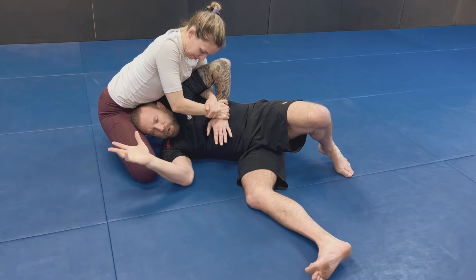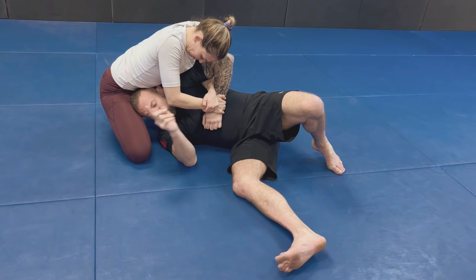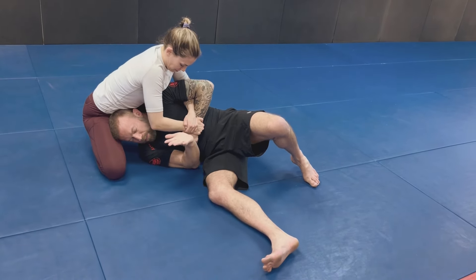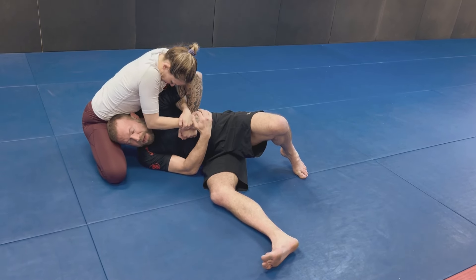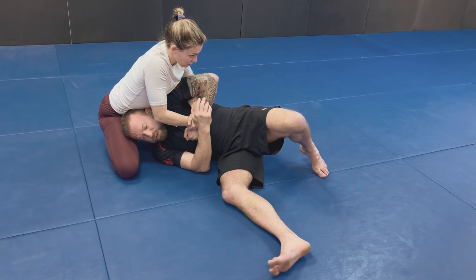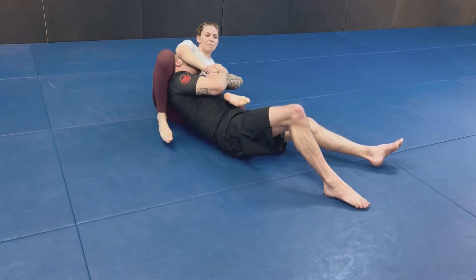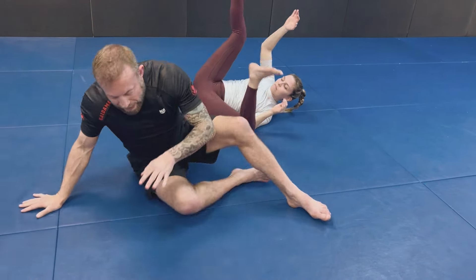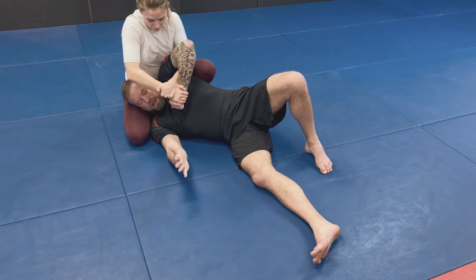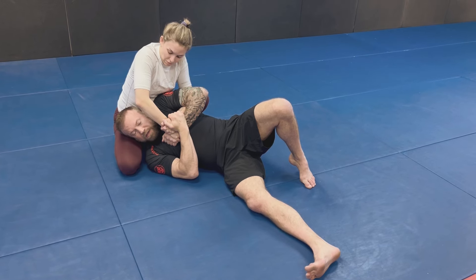Sometimes we wind up in this configuration where she has maneuvered to this top-side position. This may have started from side control or some kind of back transition, but she has a good fork in the road: she could cover my face and finish the Kimura like this, or she could use this as a back transition, sliding her knee behind my back and stepping over to take my back. So I need to keep my elbow nice and close to my body and fight her hands on this grip so she can't create the separation she needs. Rather than grabbing my own hand, it's a little stronger if I can grab her hands and her grip configuration. I've also got to keep my elbows in close so she doesn't create separation by stepping over my bicep with her leg.